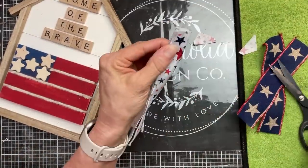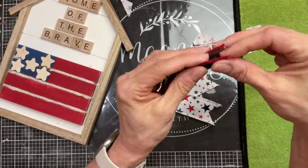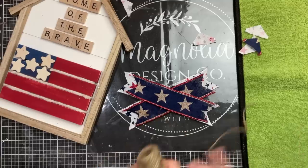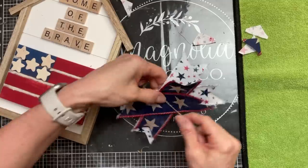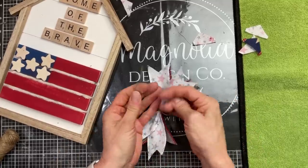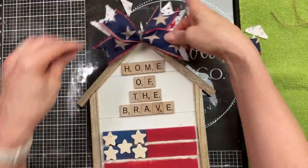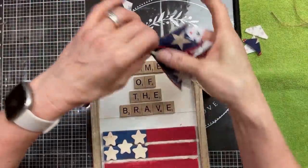The finishing touch for our house sign will be a messy bow. I'm using two patriotic ribbons — a white one with blue and red stars, and a burlap one that is navy with some natural colored stars, both from Hobby Lobby. Take a piece of thin jute twine, bring it across the center, flip it over, and then tie a knot so that you can complete your messy bow. Once you have your messy bow how you like, just fluff it out and then glue it to the peak of your house. I'm also going to add a red star button to the center.